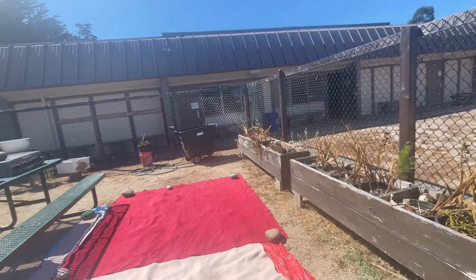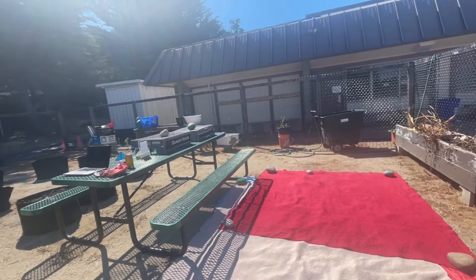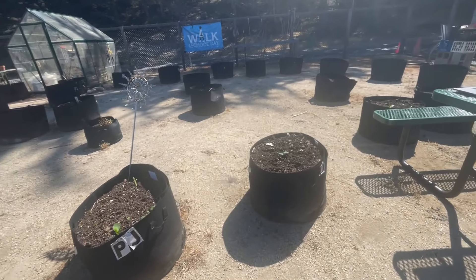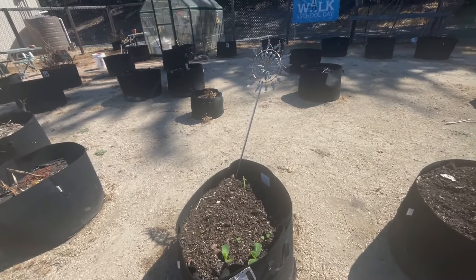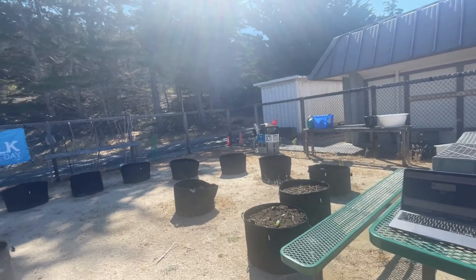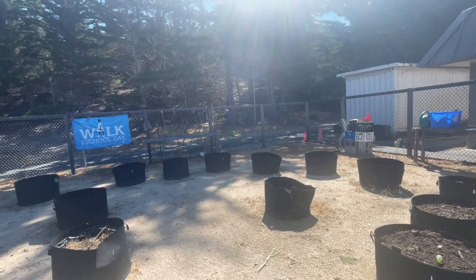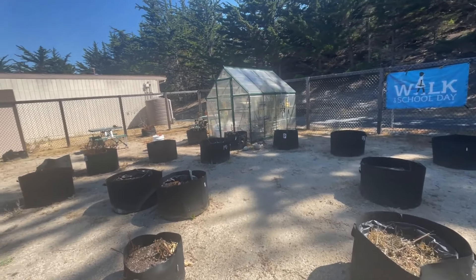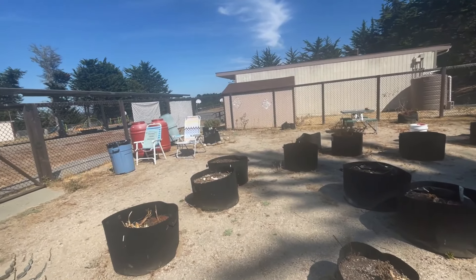Today is September the 23rd, 2024. Here is our school garden. We, the maintenance department — thank goodness they came and they weeded for us. So we are trying to get the garden ready for fall.